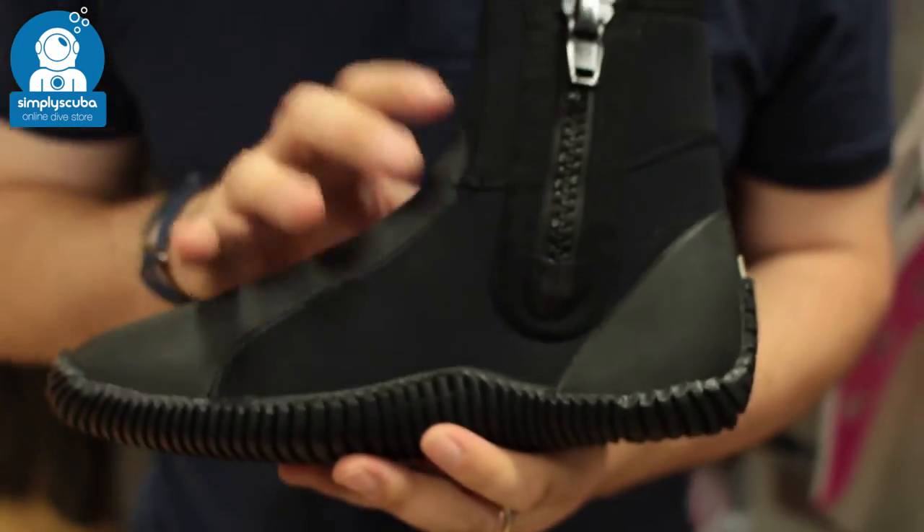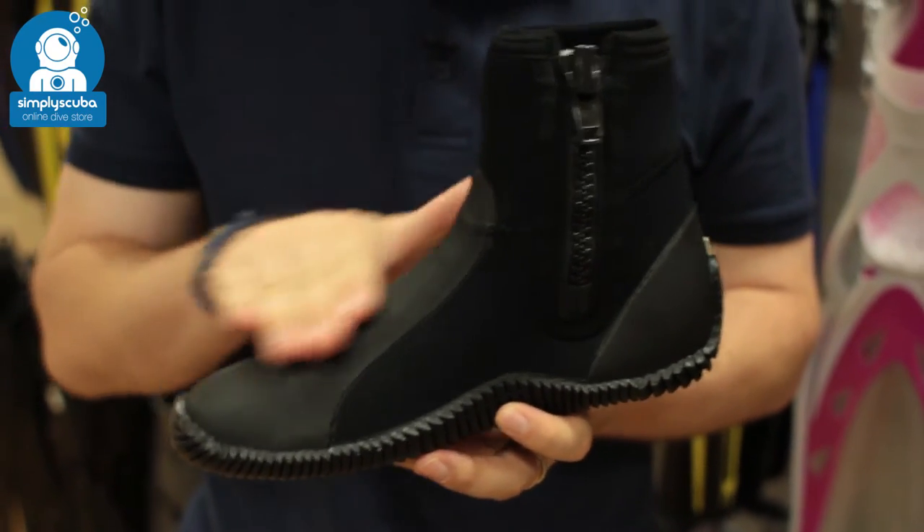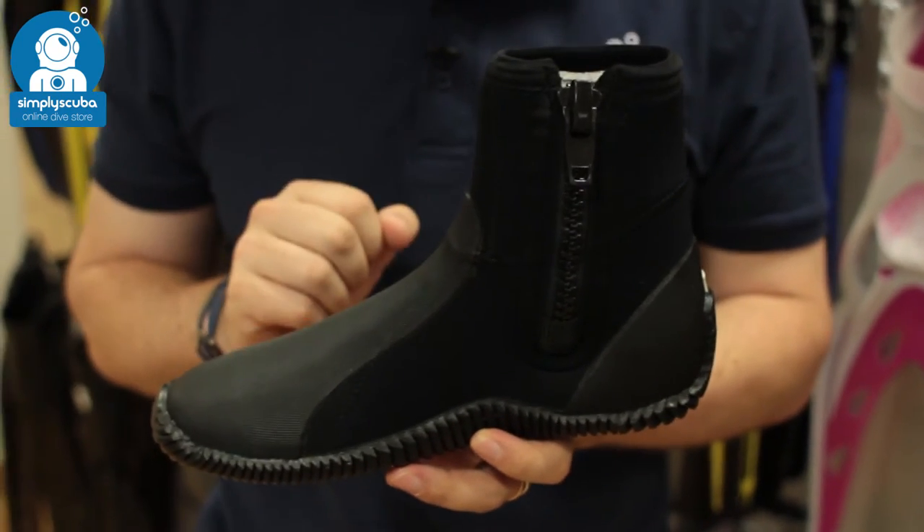5mm neoprene is going to keep you nice and warm. You've got a protective section over the bridge of your foot. This is where your fin typically rubs, so it just gives that added protection.